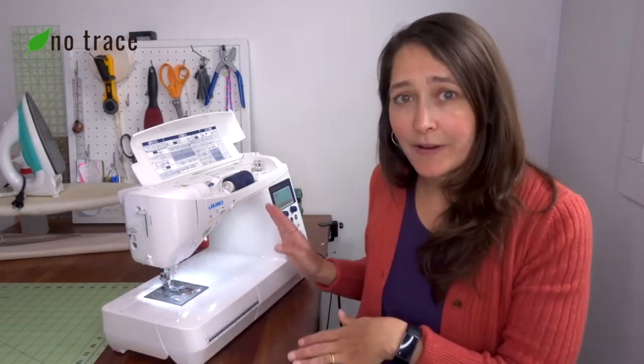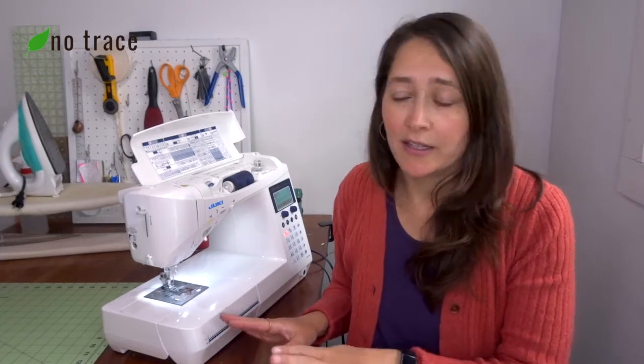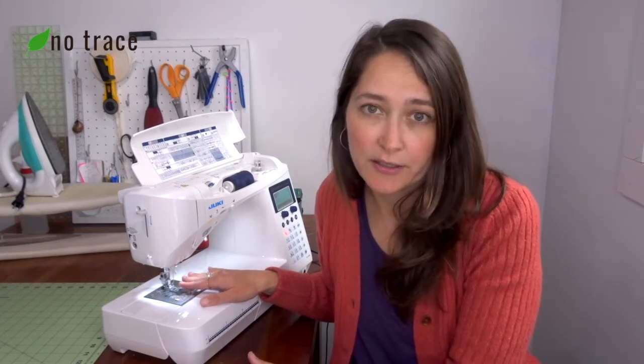The other thing you're going to want to do if your machine is not going is make sure that you're in the correct stitch. You're probably trying to sew a straight stitch or maybe a zigzag stitch, but make sure your machine is in the right stitch setting for whatever project you're working on, and make sure the presser foot you have is compatible with whatever stitch you're trying to sew.